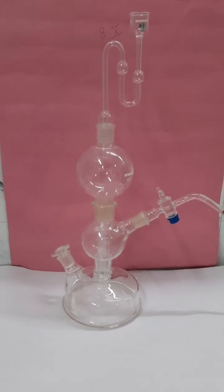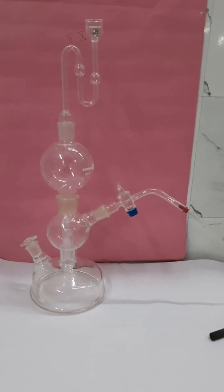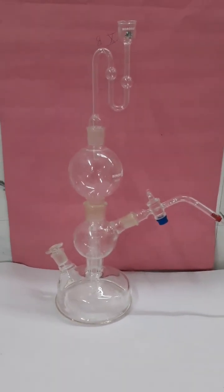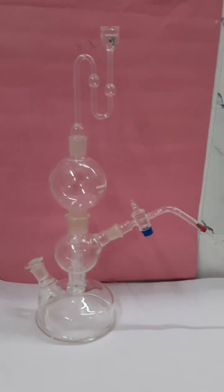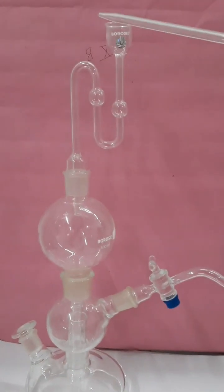This is a Kipp's apparatus used for preparation of different gases in laboratories. This apparatus was invented by Dutch pharmacist Petrus Jacobus Kipp. This apparatus contains three chambers stacked vertically over each other. The first chamber extends in the form of a long tube that passes through the middle chamber and enters into the third chamber.